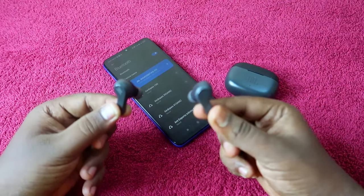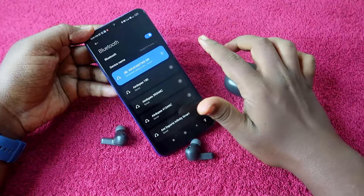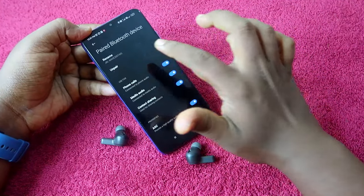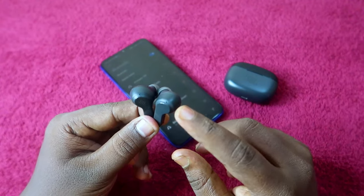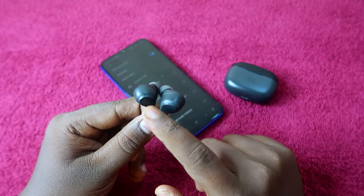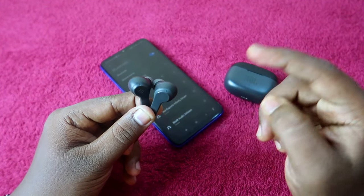First, if you are already connected to your smartphone, just unpair the earbud from your smartphone. Your JBL Wave 200 or 300 TWS earbud will automatically enter pairing mode. You can see the blue color light blinking on both earbuds in the LED indicator, which means the earbuds are now in pairing mode.